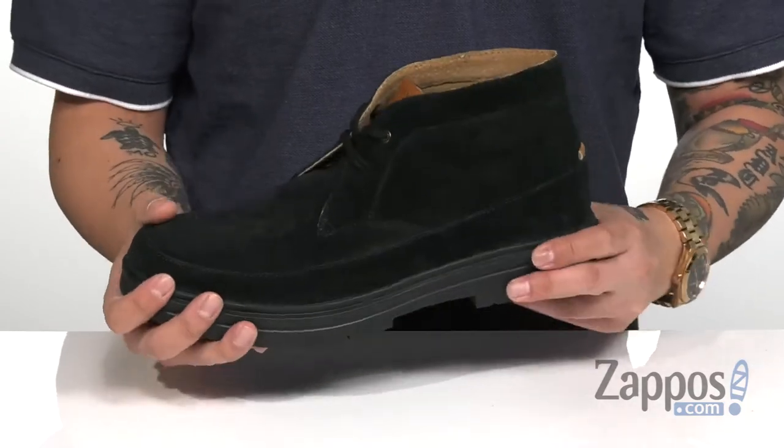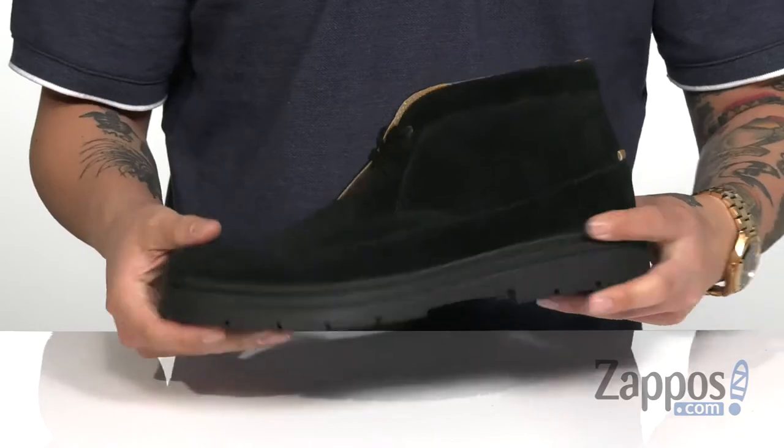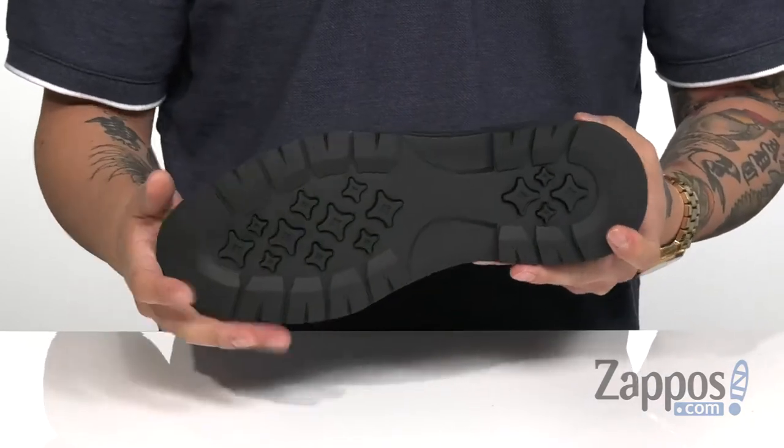A cushion memory foam footbed is going to keep you comfortable with each and every step. The midsole itself is very flexible. You've got a durable rubber outsole that's textured to keep you stable.